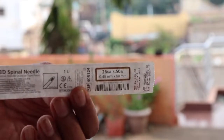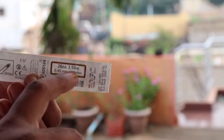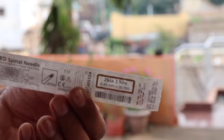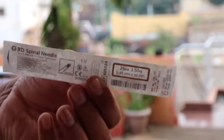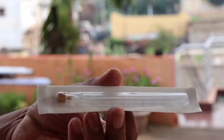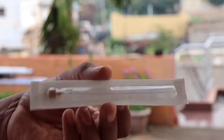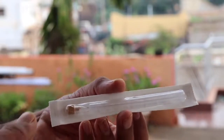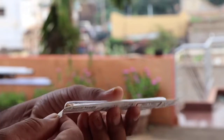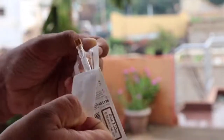This is a spinal needle in sterile condition, 26 gauge or 3.5 inch. It comes in sterile format and the needle is protected with a plastic sheath. Because the 26-gauge needle is one of the thinner needles, there is more chance of bending, so it is protected with the plastic sheath. We can peel the wrapper and open the needle.